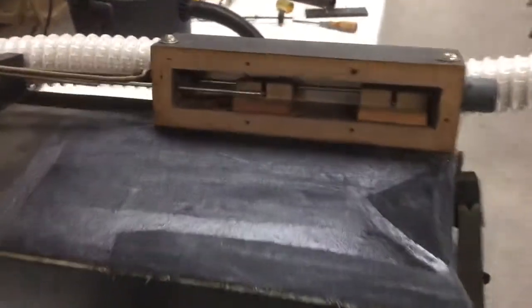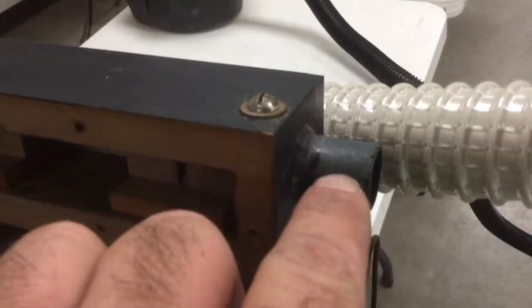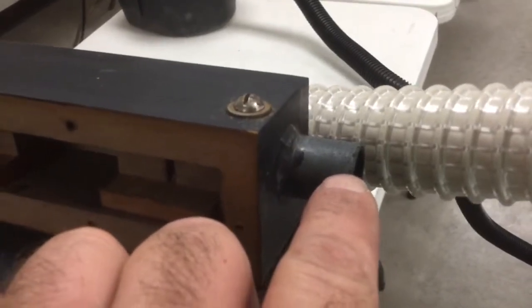Over here we have the accelerator and tempo control for the air motor. This nipple here is the suction that goes up to the air motor.